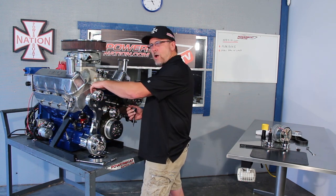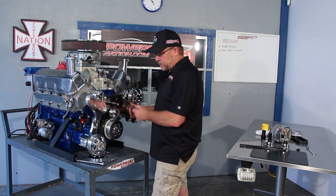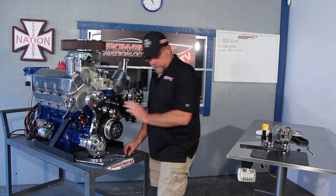Another nice thing about this is it's actually o-ringed on the back here to the block, so you don't have any gaskets to worry about. Just a little bit of grease on there and it'll hold it all in place.